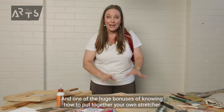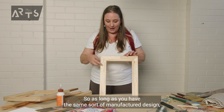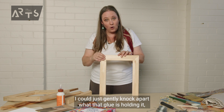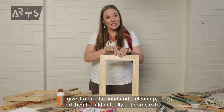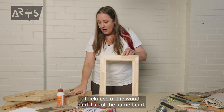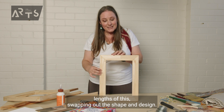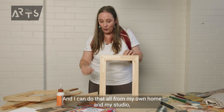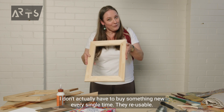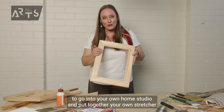One of the huge bonuses of knowing how to put together your own stretcher frame is that you can pull it apart and change out the edges. As long as you have the same sort of manufactured design — same thickness of wood and same bead — you can swap lengths out, pull out the staples, gently knock apart where the glue is holding it, give it a sand and a clean up, and get some extra shorter or longer ones. That means when you want to do a different size painting, you don't actually have to buy something new every single time. They're reusable. Thank you so much for watching — I hope you're now feeling a lot more confident to go into your own home studio and put together your own stretcher frame. Happy arting.